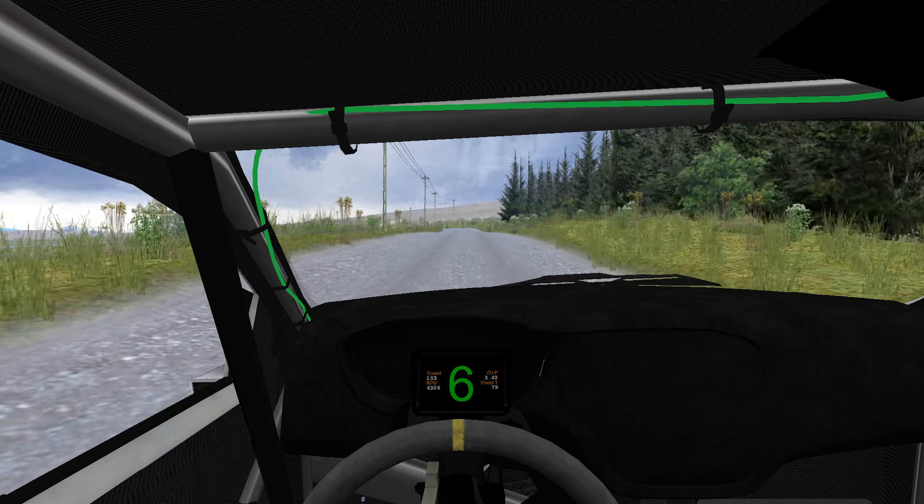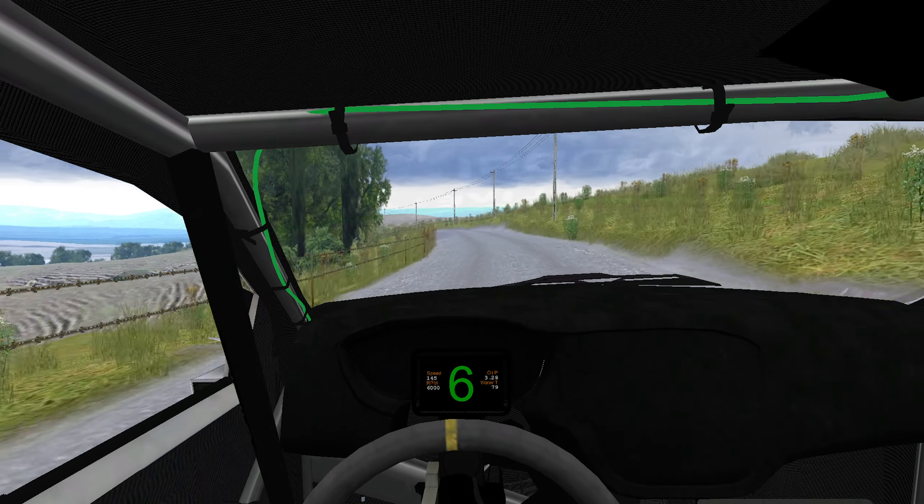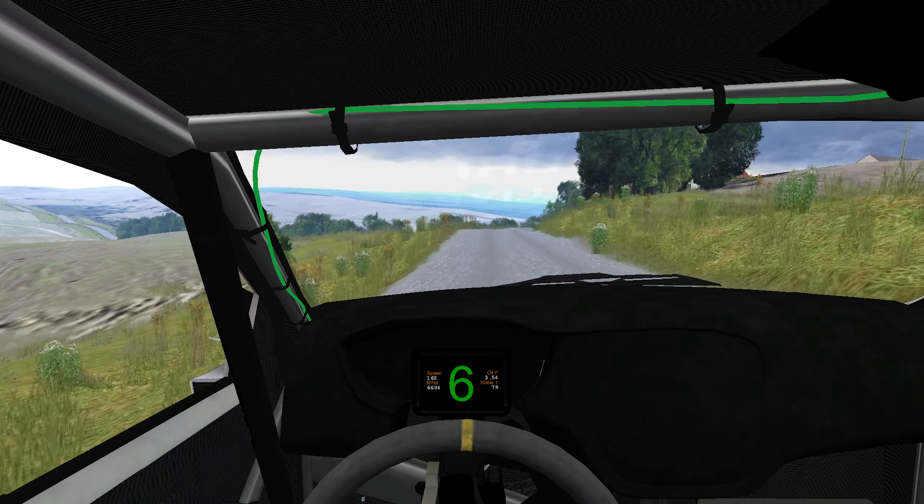Fast right, tightens, 120, left, tightens, 250, fast right, tightens, back.